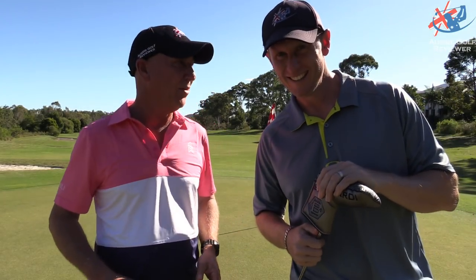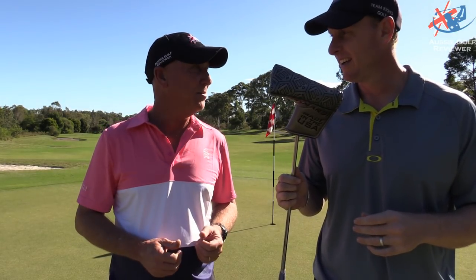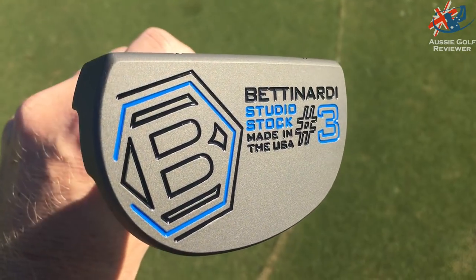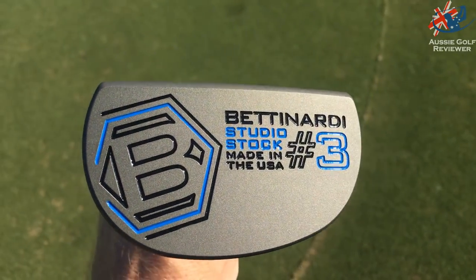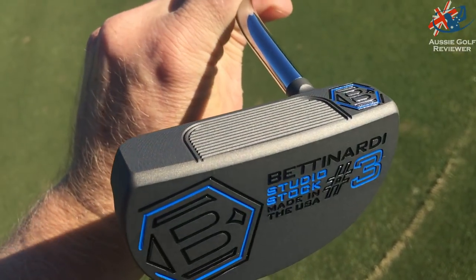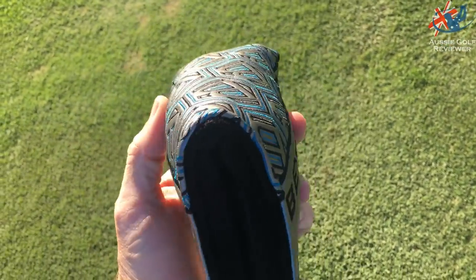Here we are at Prigian Golf Club - beautiful spot, beautiful greens. What a better spot to do a putter review. We've got the Bentonati Studio Stock putters here. There are four lines of putters: Studio Stock, BB, Queen Bee, and Innovate - also known as the Killer Bee. This is my favorite head cover of the lot.